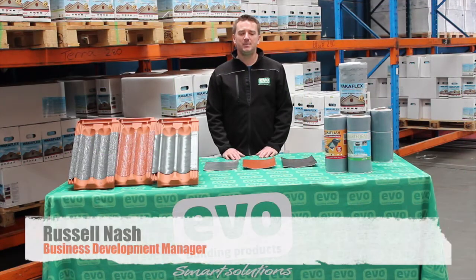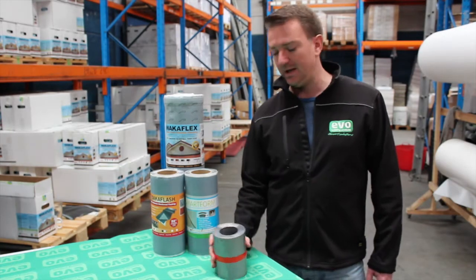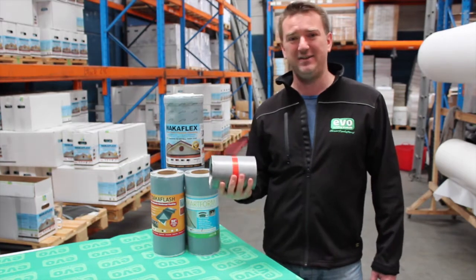Hello, my name is Russell Nash and I'm the Business Development Manager for Evo Building Products. This short video is to take you through our range of lead-free flashings. Traditionally in construction, lead flashing has been used, which is extremely heavy and toxic.